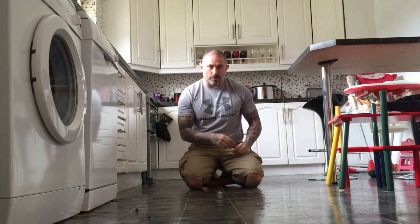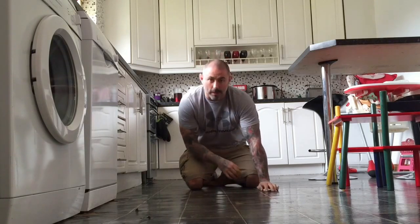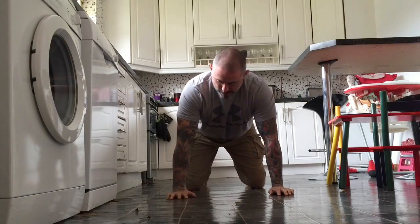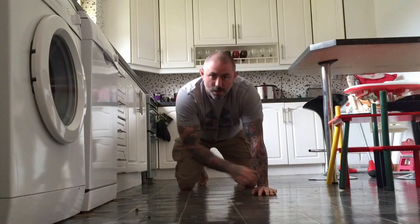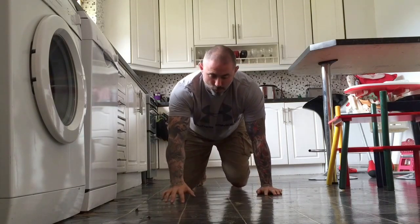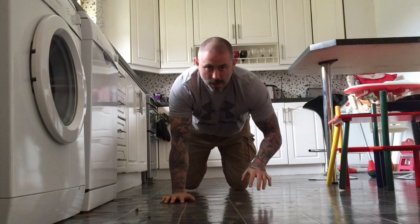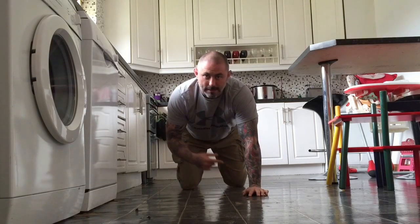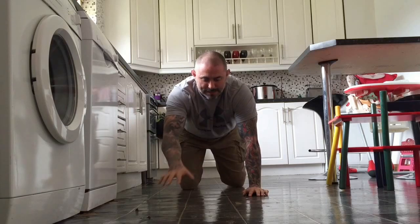Welcome back to Day 2 of this week's tutorials on crawling. Yesterday we went over the very basics of crawling — we had our knees on the ground, our toes on the ground, and our hands on the ground: the 6-point position. From there we were crawling forwards and backwards, making sure we were lifting our opposite hand and foot at the same time and placing them at the same time.